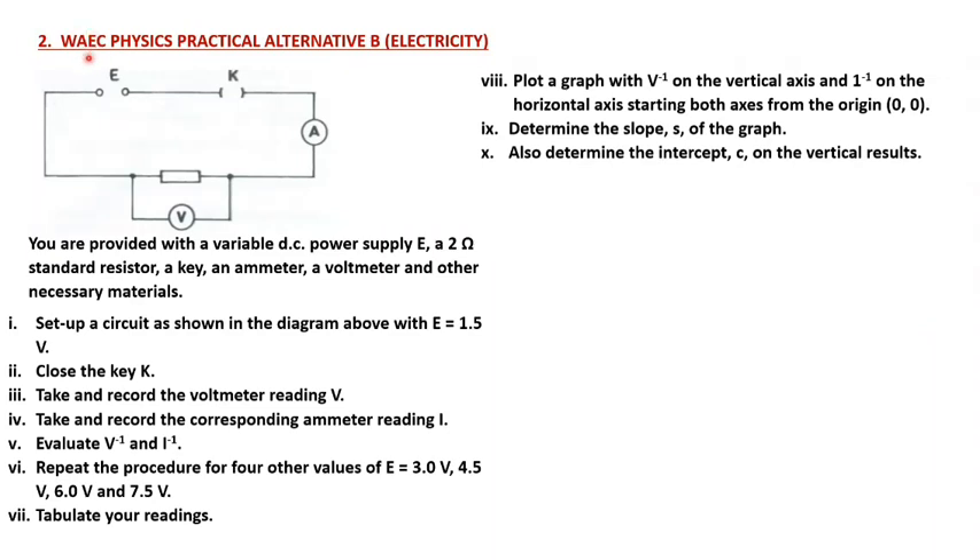Welcome to white physics practical alternative B for electricity. This is question two in that particular paper, so this is tentative — what we are to expect for the examination. This is the circuit: here represents the variable DC power supply E, we have the key, we have A which is the ammeter connected in series with the circuit, we have the two-ohm resistor, and the voltmeter connected in parallel with the resistor.